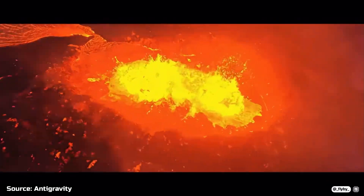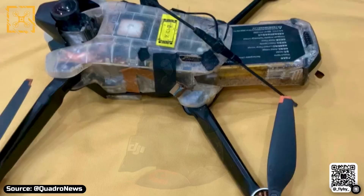Thanks to the leaked video, we can also see the battery housing and the folding mechanism, which is similar to DJI drones.